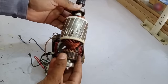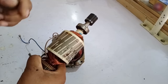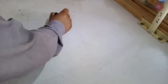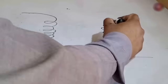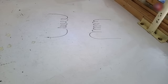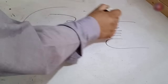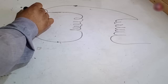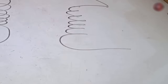Now let me show you how the coils are attached to the motor through the schematic diagram. I am drawing the stator coils — it has two coils inside. These two coil points are combined and made into a common point. I will take this common point wire out from the coil. The other points of each coil are left separate.